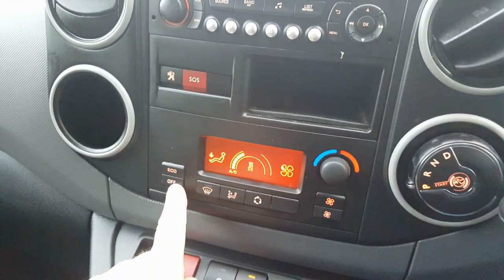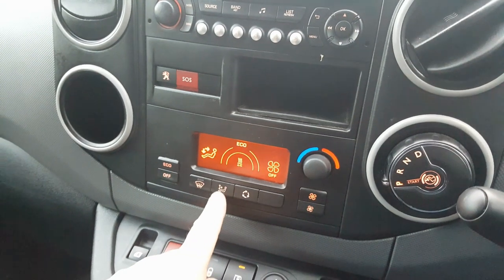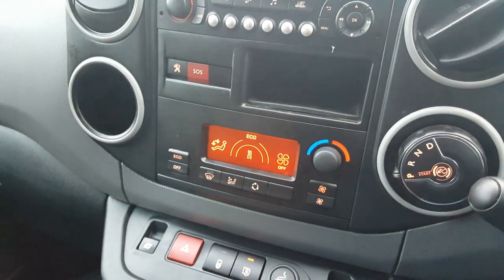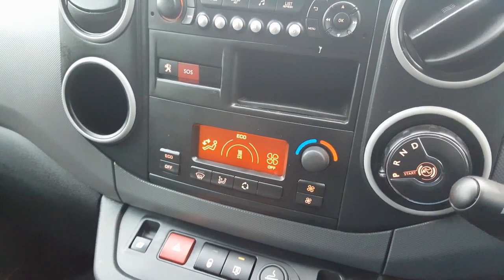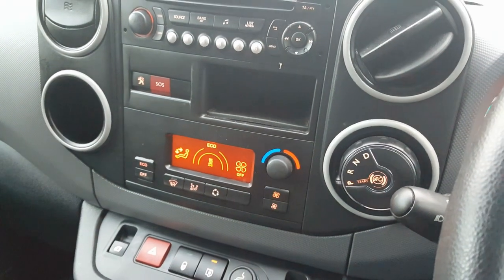To turn the climate off, press the off button. To adjust airflow, repeatedly press that button to cycle through the different airflow modes. This dial controls fan speed, and this button controls air recirculation.